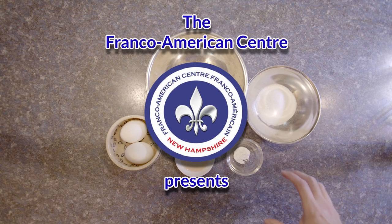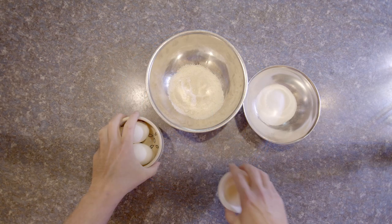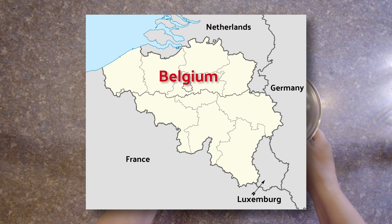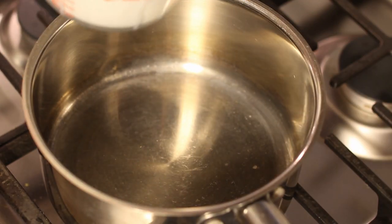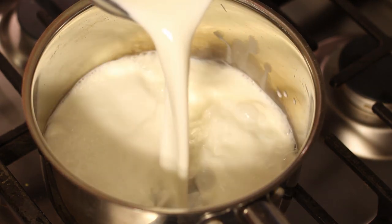Bonjour! Natalie here! Welcome to Franco Foods! Today we are venturing into Belgium. Belgium is known for its chocolates, beer, and of course frites, or french fries.